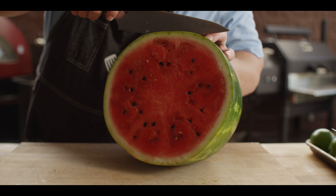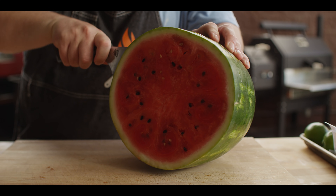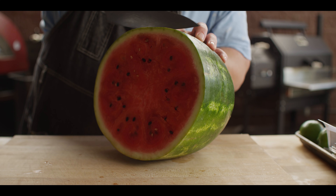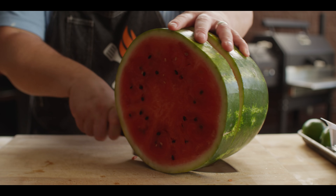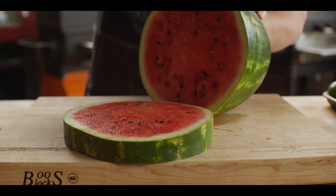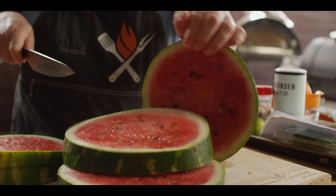I'm gonna start by slicing some roughly inch-thick slabs out of this watermelon. You want to end up with about eight cups of diced watermelon in the end, which works out to about six pounds of watermelon with the rind on. Two or three good slices should be enough.